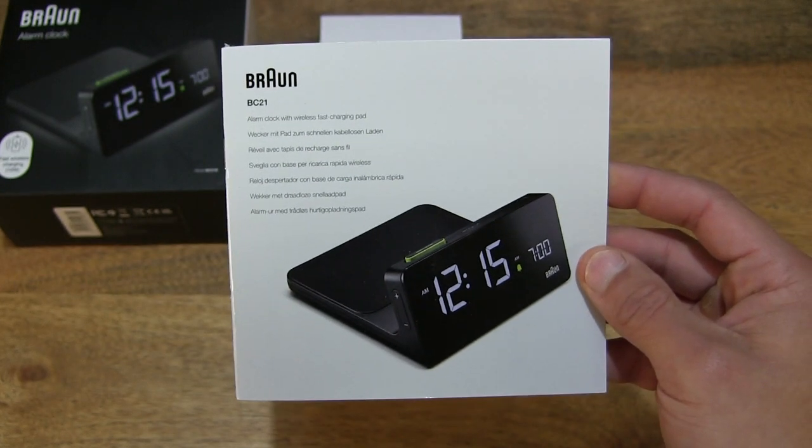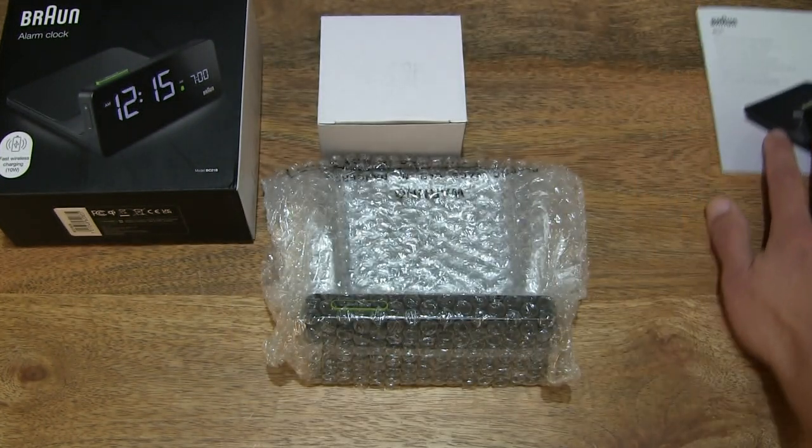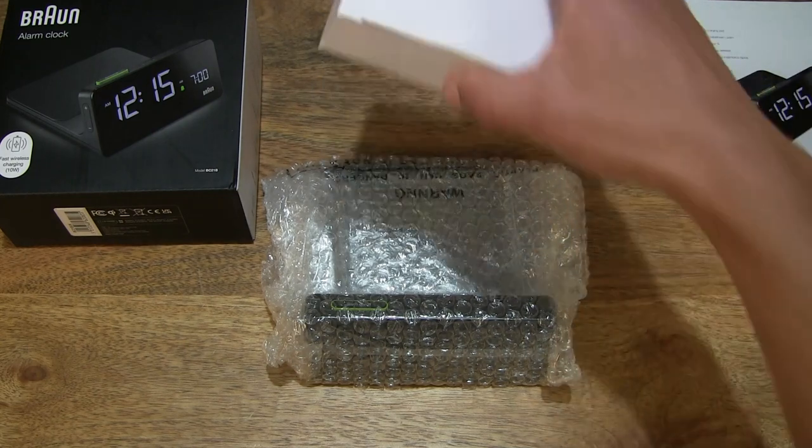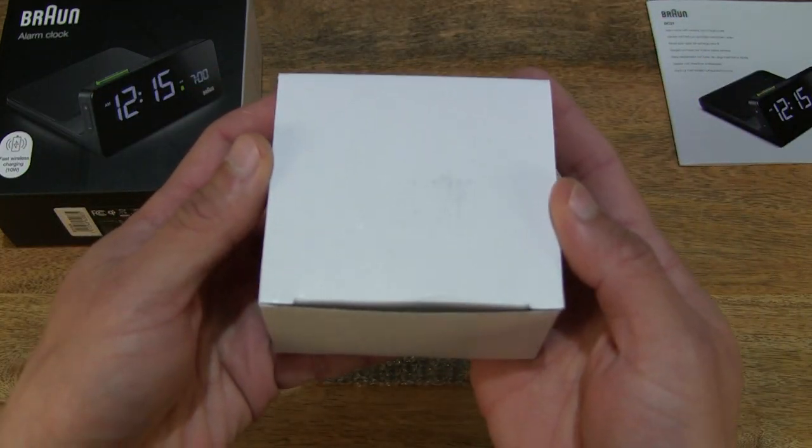So that's the user manual for the Brown BC-21 Digital Wireless Charging Alarm Clock. Let's set that user manual on the right-hand side of the frame and move on to the next item.